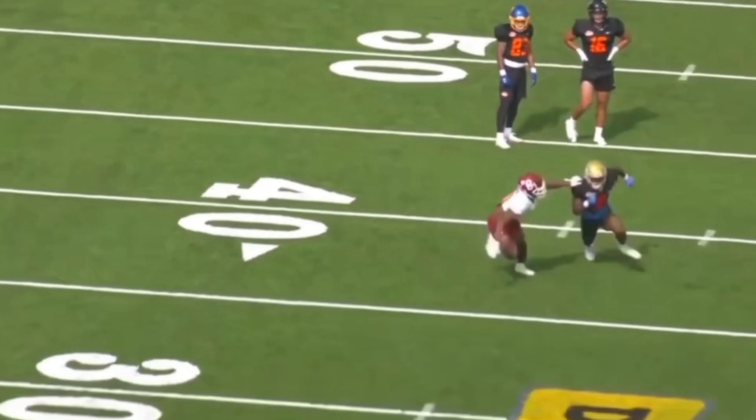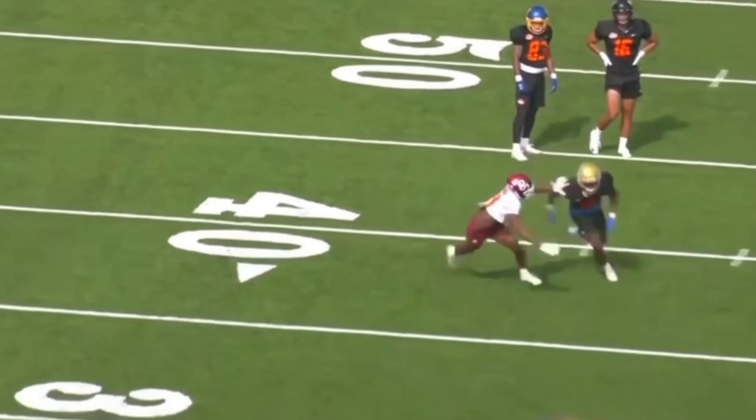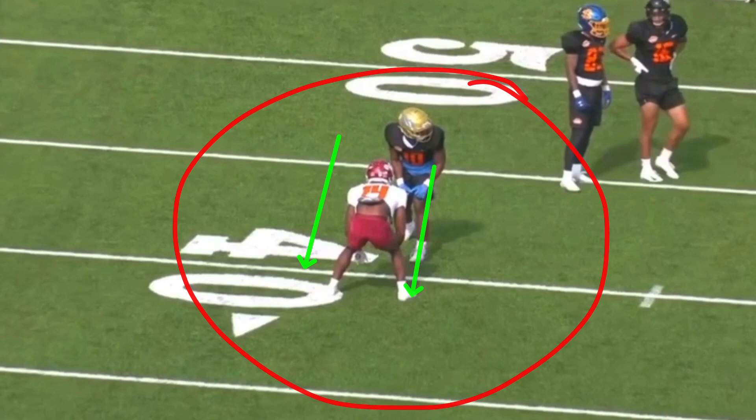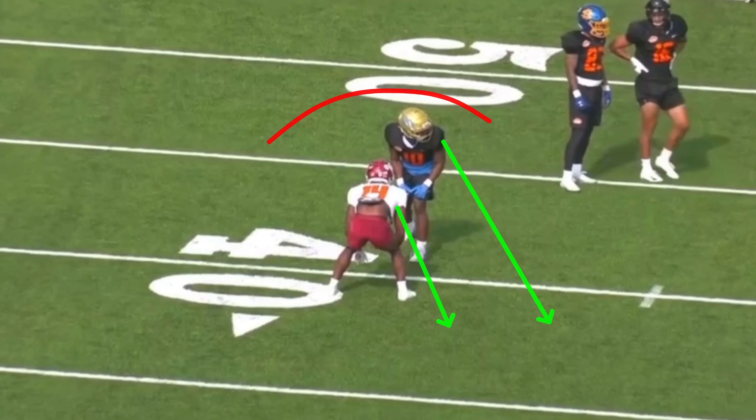So this first route, he's going to take this hard inside release, work this throw-by technique, and run this out route. Anytime you guys take an inside release on an out route — and you guys have been watching this channel, you've probably heard me say this — you've got to trust yourself at the top of the route. You can't let the DB dictate how you're going to run the route. You can't force an outside release when it's not there. If you've got to take an inside release on an out route, so be it. But we better sell vertical. This DB is kind of head-up, a little bit outside shade, so he's obviously giving up the inside.